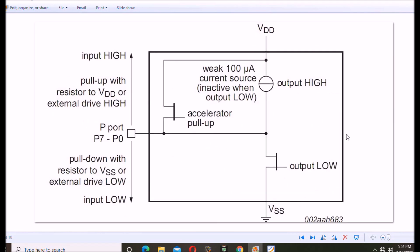A closer look at the problem: here is the low output and the pin. It does have something called an accelerator — when you first switch it, it gives an extra boost of current to bring the line up, but then it switches off and all you have is a weak 100-microamp current source. When you write a low output, this pull-up is turned off and the output switches to ground. This determines how your LEDs and switches are going to be connected.